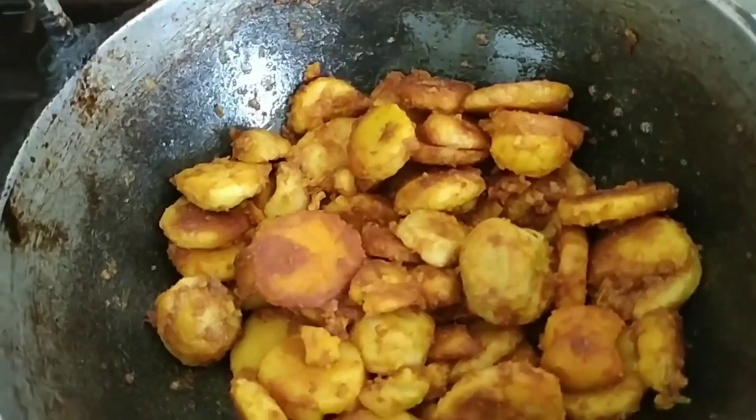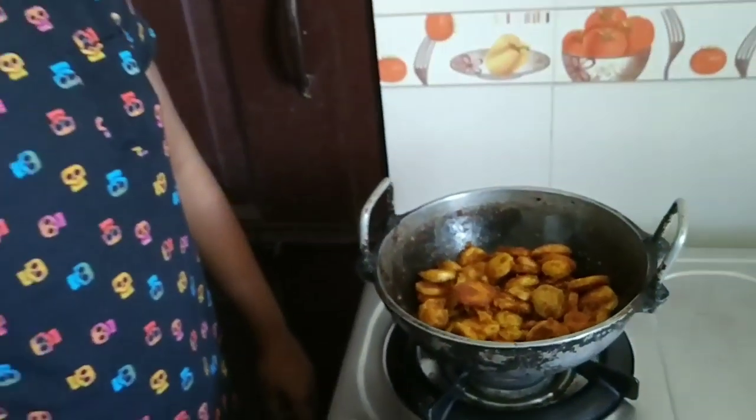We're going to get some water. This is ready. This is how you fry it — it's very simple, it's good to eat it.